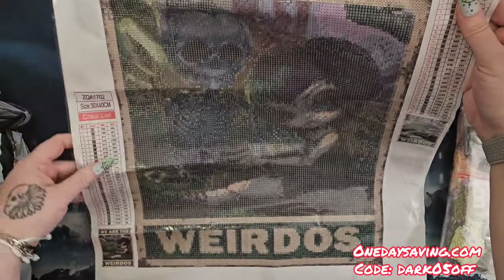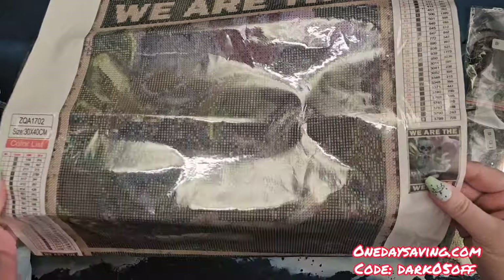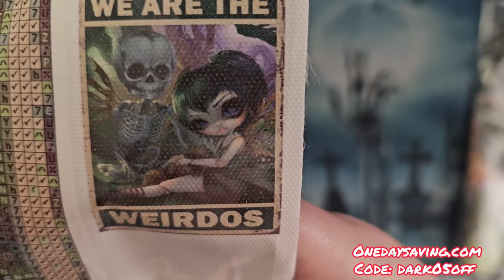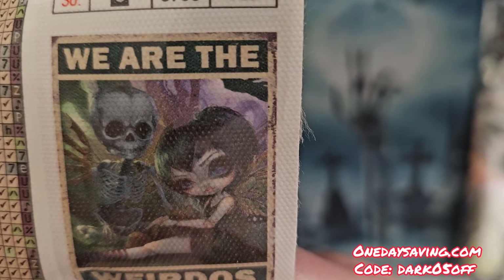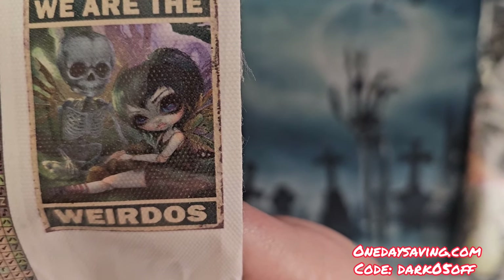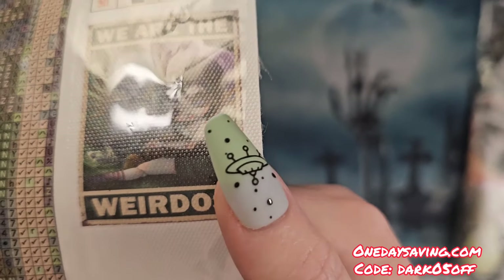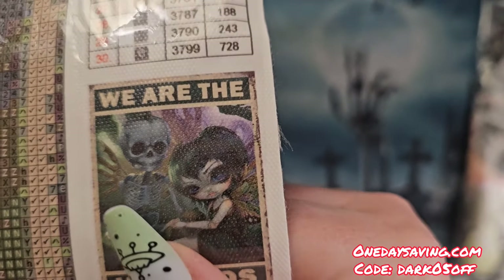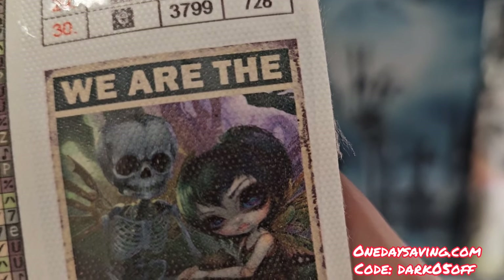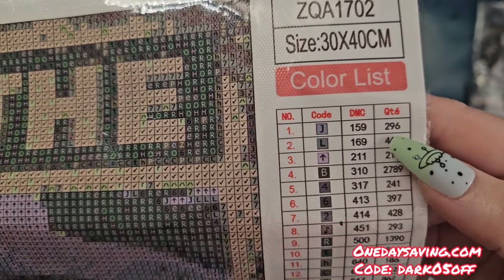We do have two labels on our canvas — one up top and one down here — which is nice, and they include two thumbnails with the label. The image is a little like a photo negative so it's hard to see, so let's look at the thumbnail. This is our diamond painting — 'We Are the Weirdos' — and it is square. It's kind of creepy. There's a girl with big eyes and a skeleton situation, and I think he — or she — has wings.